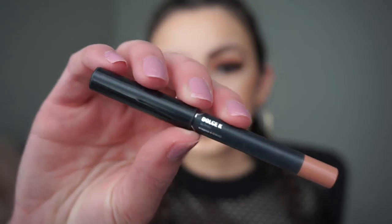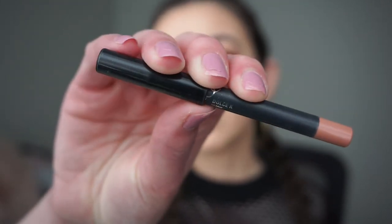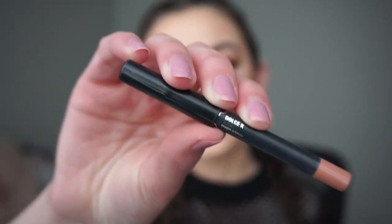Now it's time for the final step — the lips. The first thing I'm going to do is line my lips and fill them in with my Kylie Cosmetics Dolce K lip liner.